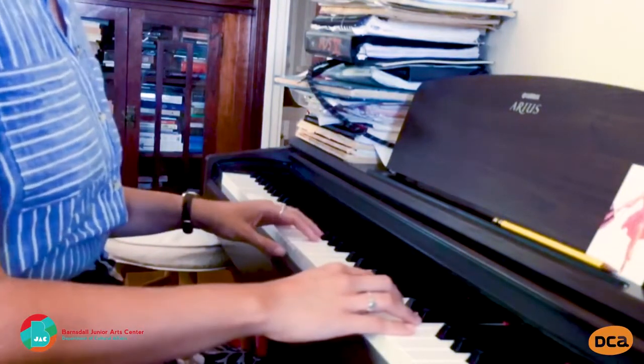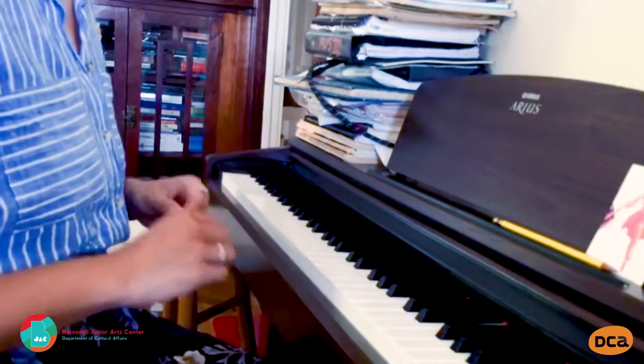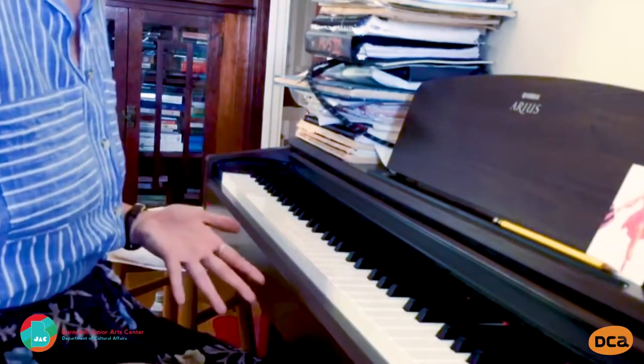Fingers above keys. You very well might have a hard time reaching the keys depending on their height. If you don't have an adjustable seat, try adding some books to get your arms to the right height. If it's not exact, that's okay too — just do your best.